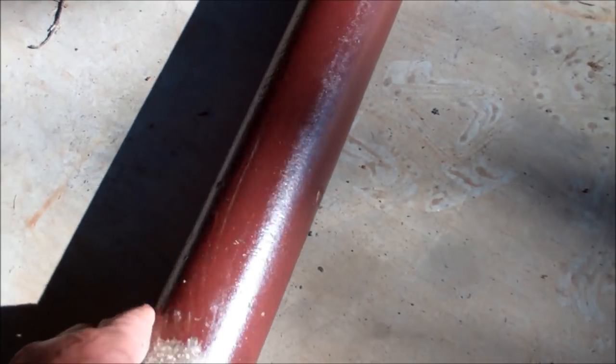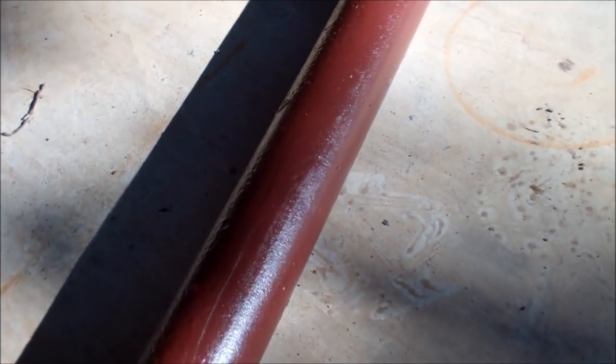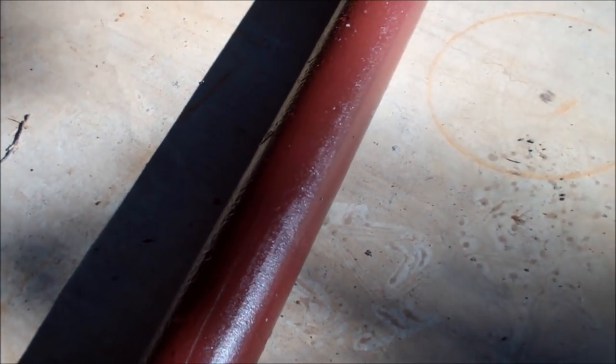The primer went on real smooth, and I'll tell you what — you can hardly scrape it off. It's stuck. This is some good agriculture-grade red oxide primer.